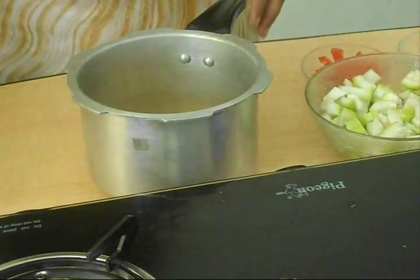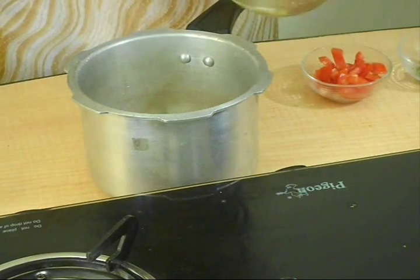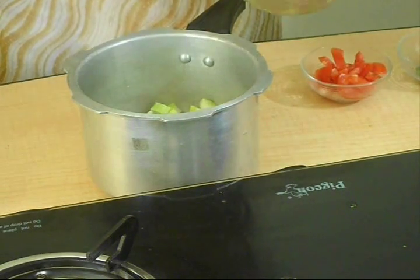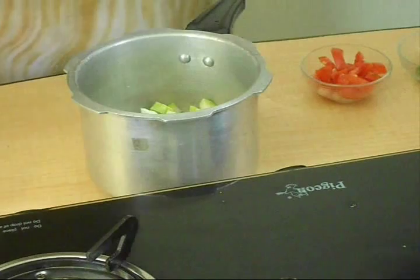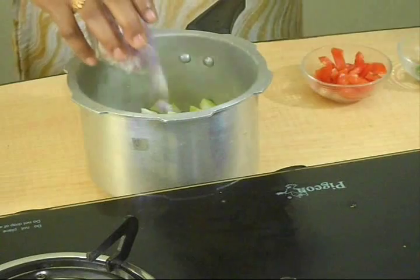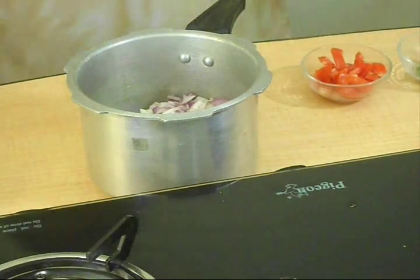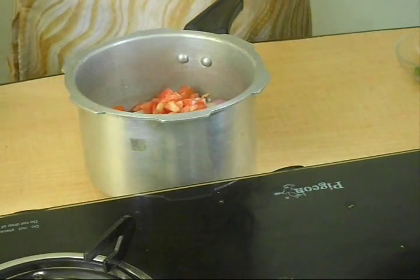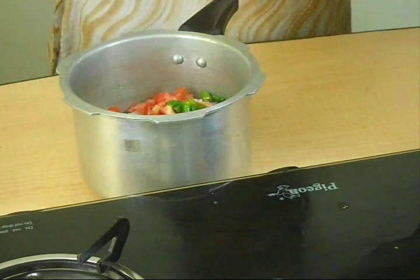Add soaked Toor Dal into the pressure cooker. Add Bottle Gourd pieces, chopped Onions, and chopped Tomatoes and Green Chillies.